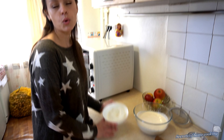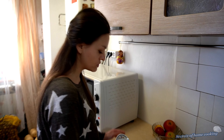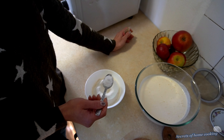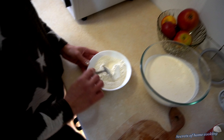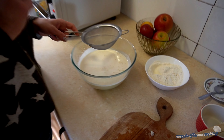Mix together dry ingredients: 1 cup of all-purpose flour and 1/2 teaspoon of baking powder. Add 1 teaspoon of vanilla powder, then gradually add the flour mixture.